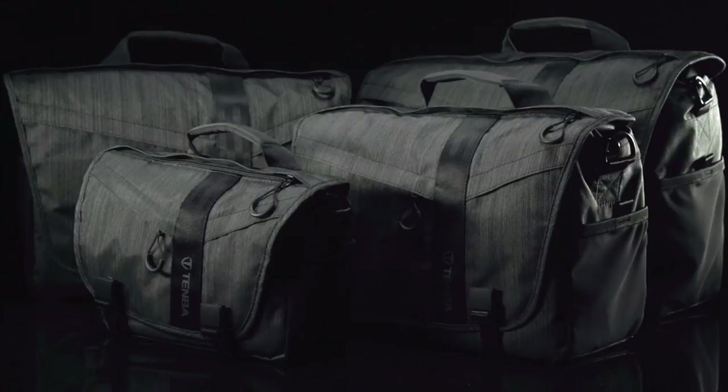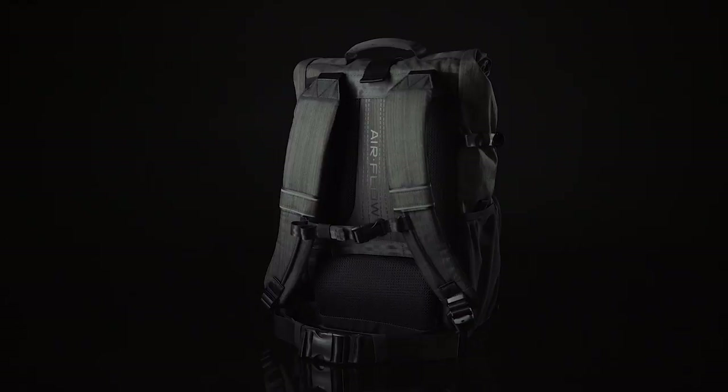Ever since Tempa first launched the Messenger Bags in our DNA collection, we've gotten requests for a backpack with a similar sleek urban style and everyday carry versatility. The DNA15 backpack delivers on all those requests and it is designed to be your new favorite everyday backpack.